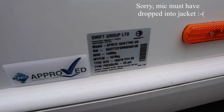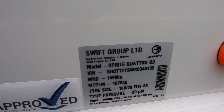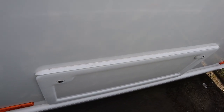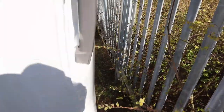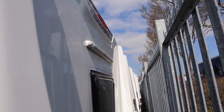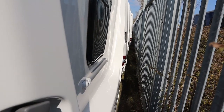The weights for the caravan are as shown here — mass in running order 1,498 with an MTPLM fully loaded 1,678. There's a back window into the second dinette. We also have a hatch here in order to access under the bunk or possibly seat that's inside. Coming around to the back, there's a space if you want to install a bike rack on the back as well.